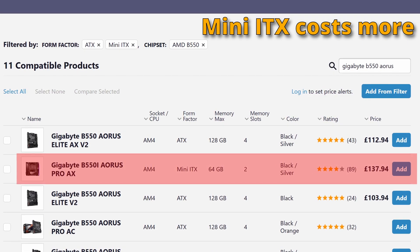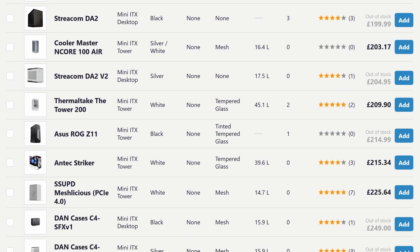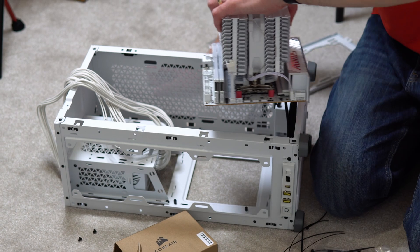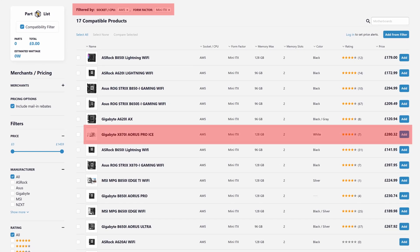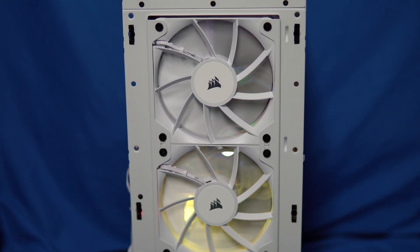You see that pricing difference across different manufacturers and whether you go Intel or B550 or whatever — generally Mini-ITX is more expensive across the board. Often you can pay hundreds of pounds for a Mini-ITX case because they are more specialist and niche. And in addition to price, there's just less choice. When I built my Mini-ITX build, I wanted a white AM5 motherboard, and there was actually only a single white AM5 Mini-ITX motherboard available, which kind of blew my mind.